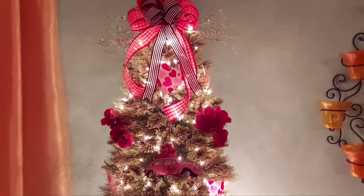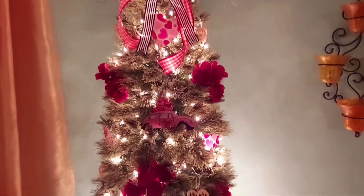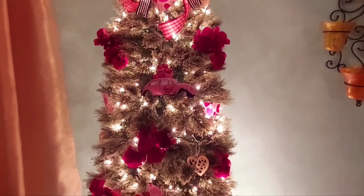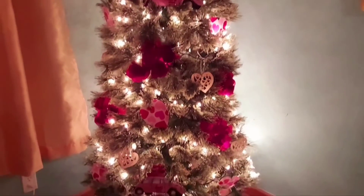So there you have it everyone — my love bug Valentine's drink. What do you think? Don't forget to leave me a comment down below letting me know what you think.